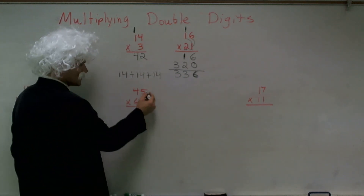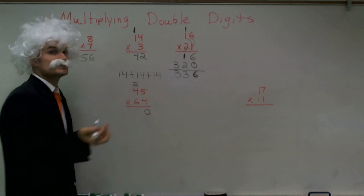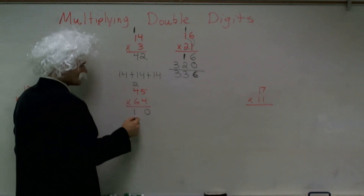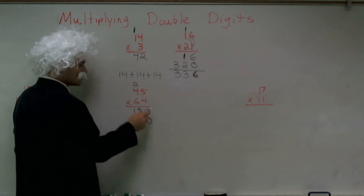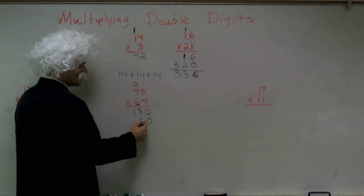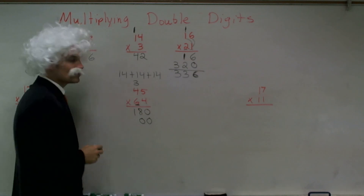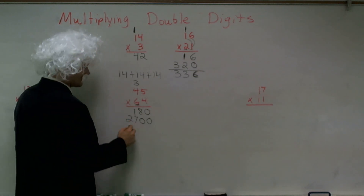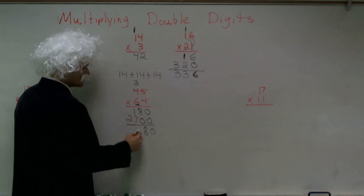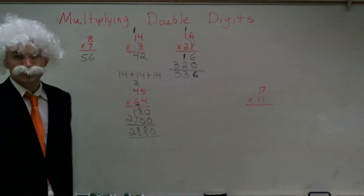4 times 5 is going to give me 20 — I put a 0 and then a 2 up there because 2 is now in my 10s spot. 4 times 2 is 8, plus 2 is 10, wait — 4 times 2 is 16 plus 2 is 18. I need to put another 0 now because I'm moving over to the 10s digit, so I need to space it out. 6 times 2 is 30 — put a 0, and instead of a 2 up there I need to put a 3. 6 times 4 is 24 plus 3 is 27. Add them up: 0 plus 0 is 0, 8 plus 0 is 8, 1 plus 7 is 8, and then 2. So that's a big number: 2,888.